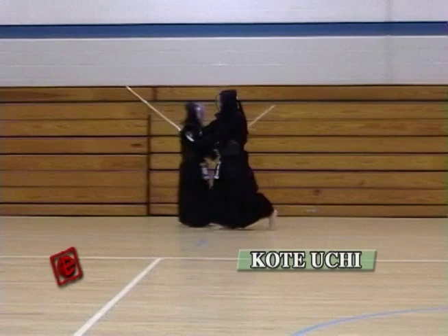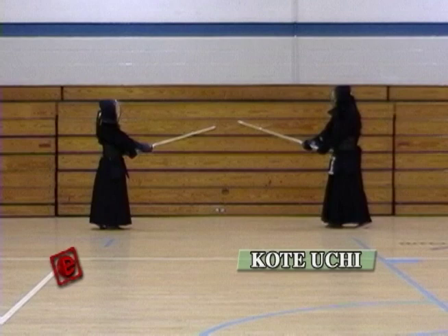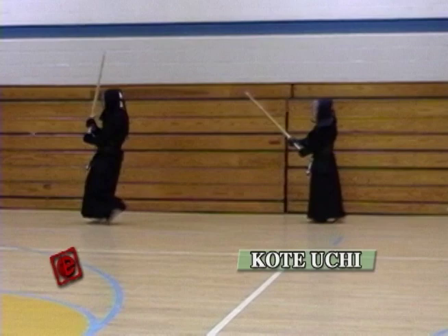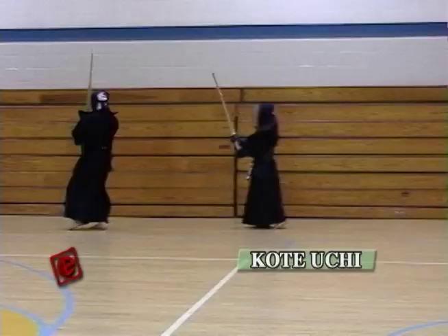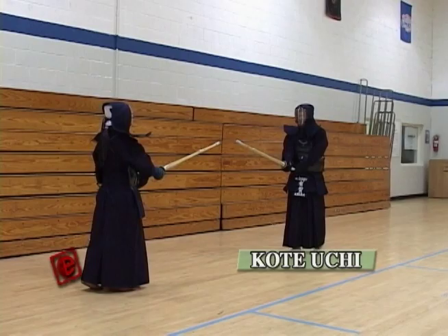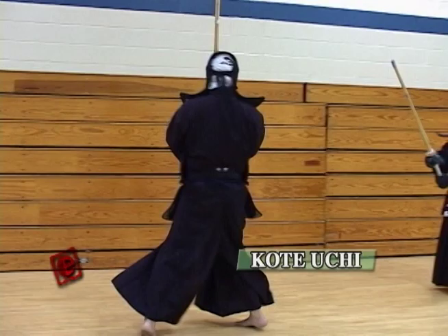Here I'm going to explain about the Kote uchi. Kote uchi — the movements are basically the same as the Men, but you're striking a target which is closer to yourself. So you can start from a distance a little bit farther than the Men. Since it's a lower target, make sure you straighten your hand and put the Kote in position. Since you're hitting the Kote and going through the left side of the opponent, make sure you turn your body backwards to avoid showing your back to the opponent.